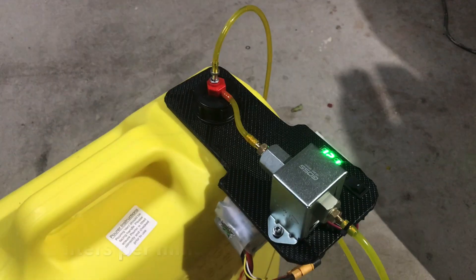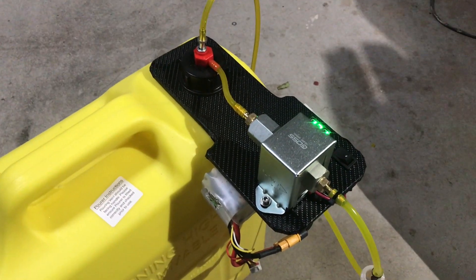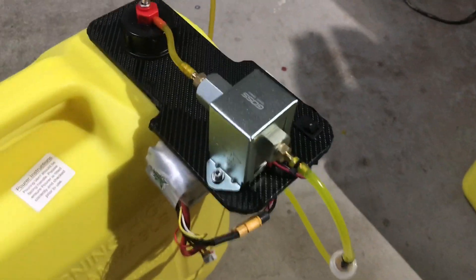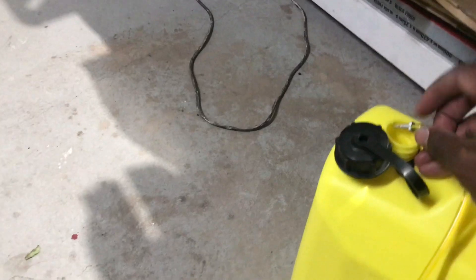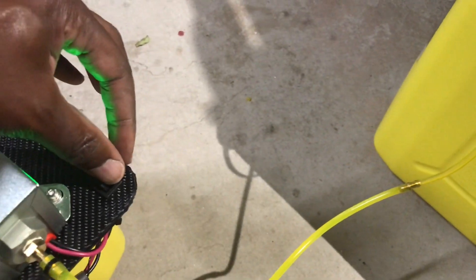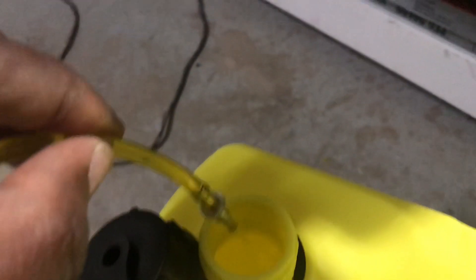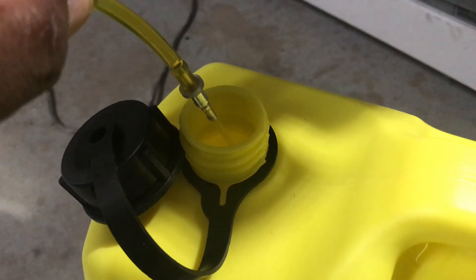I should be able to get roughly 130 litres per hour flow rate out of this pump. Let me just take this off, put it in, and turn on the pump. So as you can hear, that's the volume of noise, and if we look here, there is the flow rate.